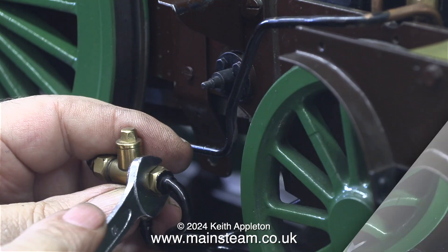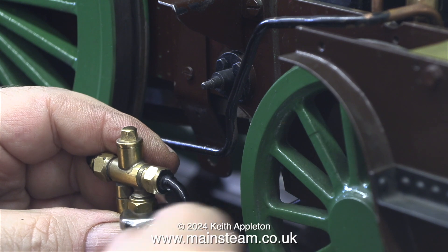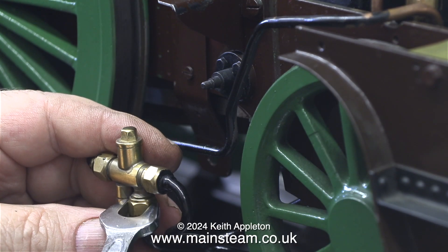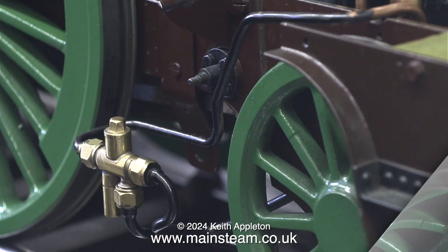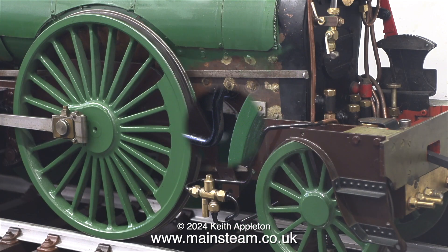I always try never to work on three and a half inch gauge engines because the parts in them are really too small for me these days and everything on a three and a half inch gauge engine appears difficult. However this is a five inch gauge engine and most of it is okay but some of the parts are very fiddly.